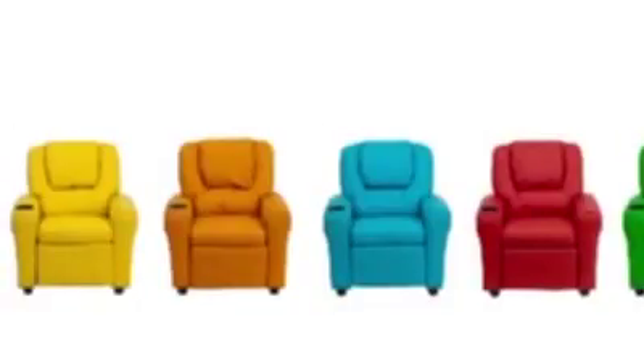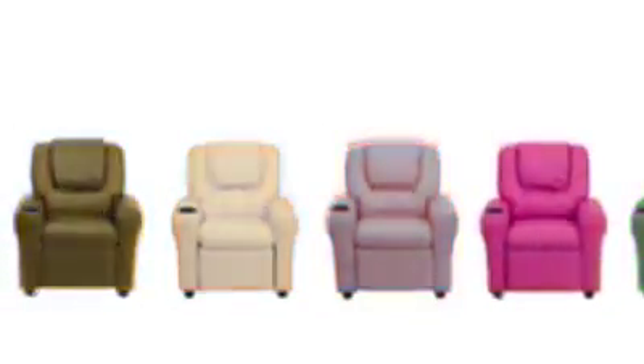With a weight capacity of 90 pounds, it's great for children ages 3 through 9, and they'll love all 15 of the great color options, including classic black, a vivid purple, sweet pink, cool blue, or bright orange.